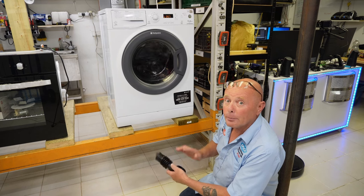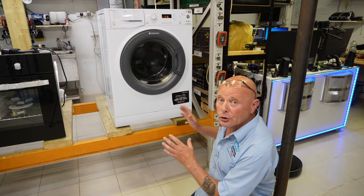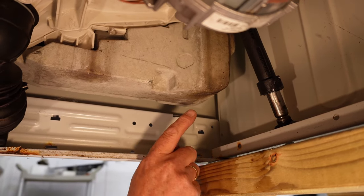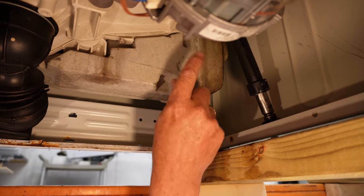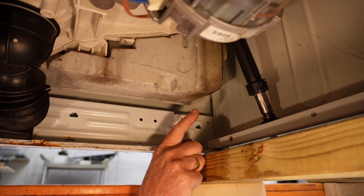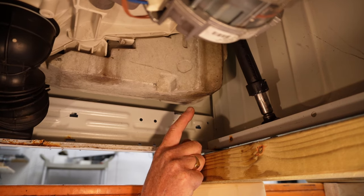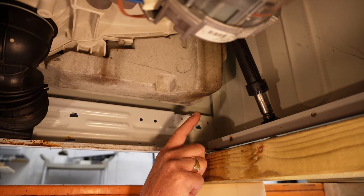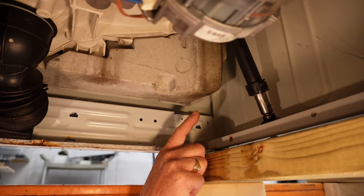We can clearly see water is leaking on the floor and we need to understand where it's coming from before we decide what component to change. I'm going to take you underneath the machine. You can see the water is coming down the concrete block at the front - there's a little bit on the suspension at the top but only a small drop - the water is constantly dripping here, which means it's coming from either the soap box or the soap drawer fill hose.